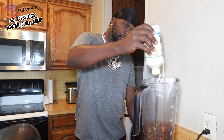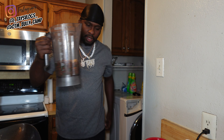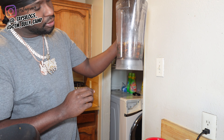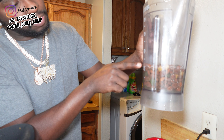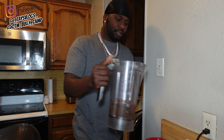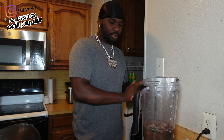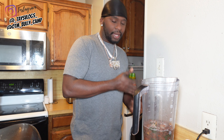Hopefully y'all can see this on the camera, but let me get a little closer. I just barely touched the line where the dog food stops — that's how much water you want to put in it. That's how much water I put in it to get it the thickness that I wanted. I'm going to turn the camera off and then turn the camera back on when it gets done blending because this blender is going to get really loud.